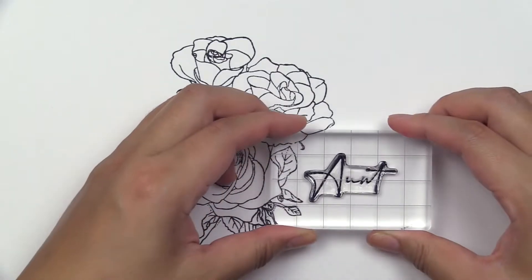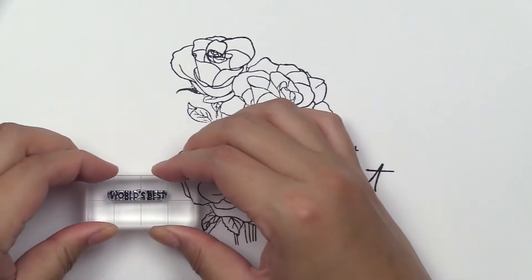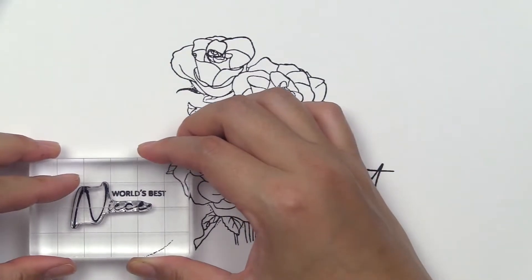The stamp set is part of Altenew's monthly release feature called Paint-A-Flower. The set features the gorgeous Rosa Floribunda flower in a stunning bouquet of roses and leaves, along with accompanying sentiments for various occasions.